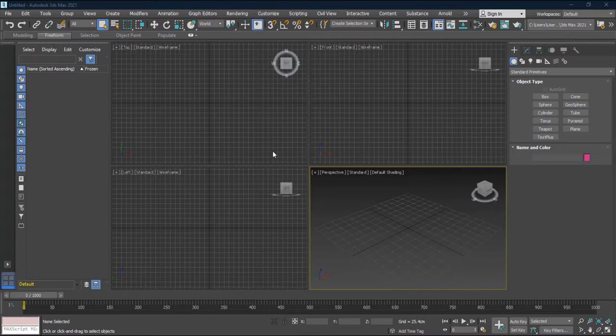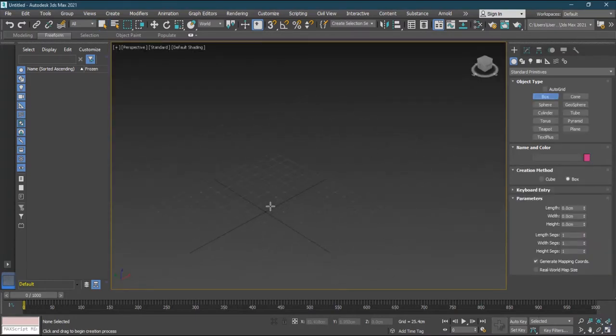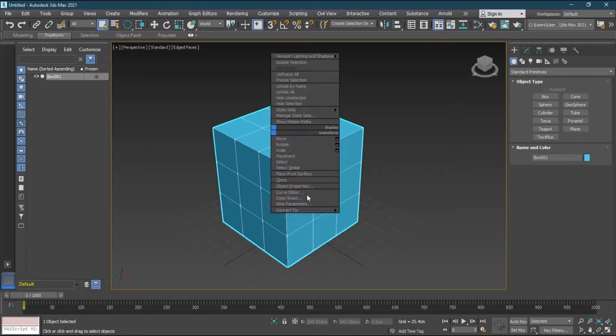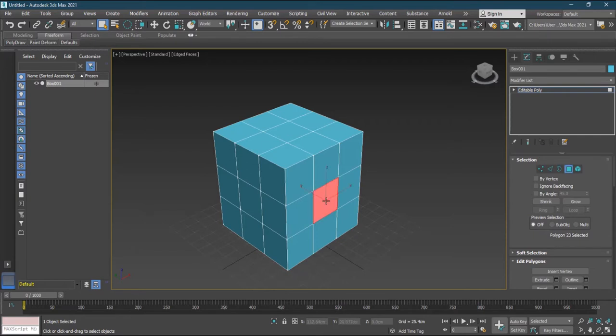The first exciting feature in the new update that I really like is the Smart Extrude. To demonstrate it, let me go to my perspective view, create a box, zoom out, and turn on wireframe edge-faces mode with F4. I'll increase the segments so I have more faces, then press Q for selection mode, right-click, and convert to editable poly. Now I can select a face — I'll take the top one.